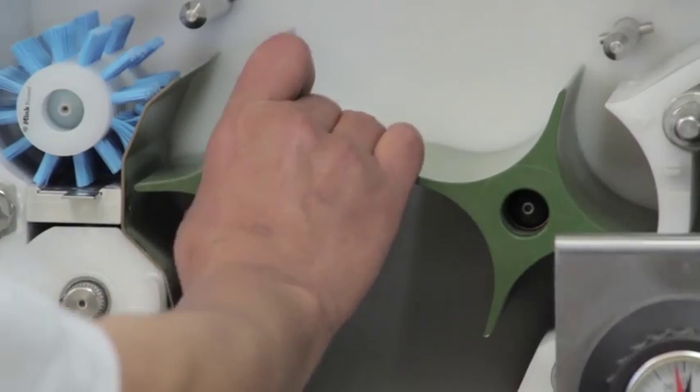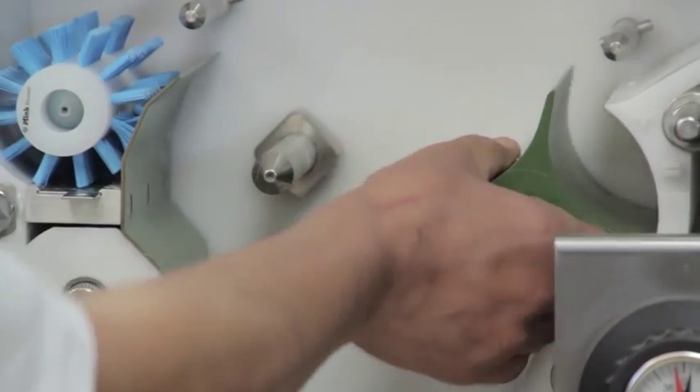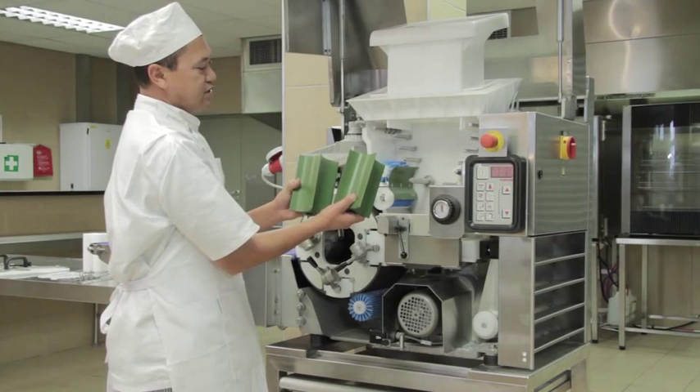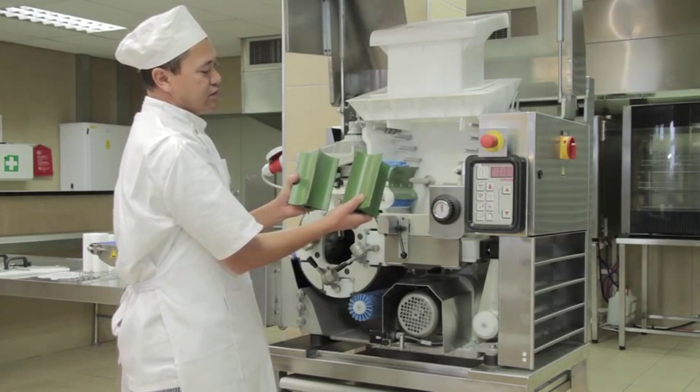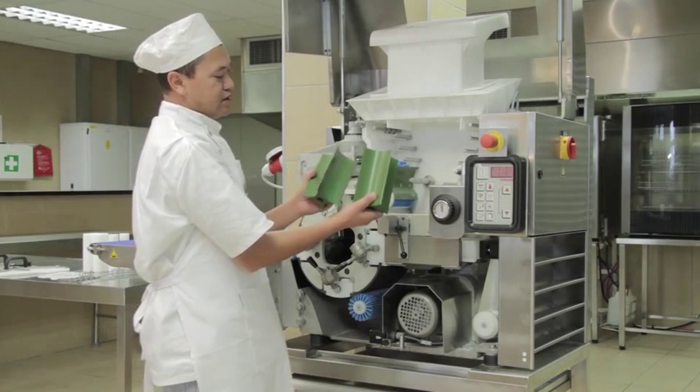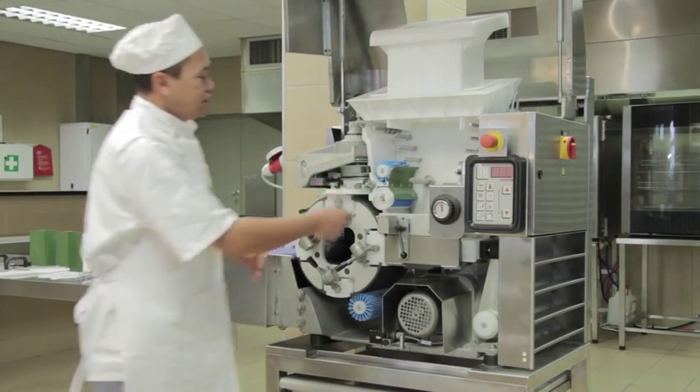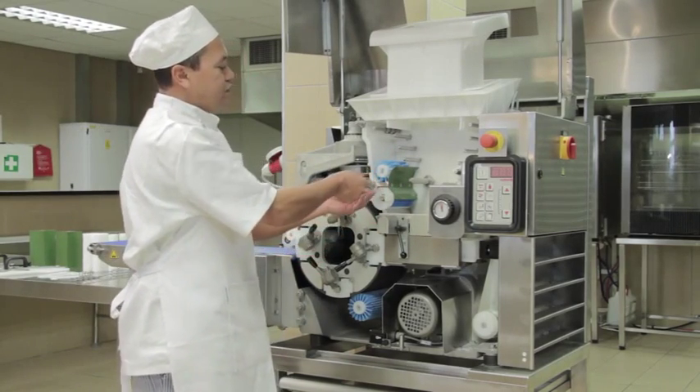Then remove the two dough feeding stops. Be extra careful with them — if damaged, it can cause your weights to be incorrect. They are Teflon coated and just need to be wiped down and cleaned. Then remove the flour sieve.